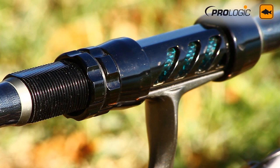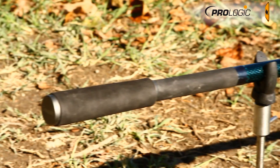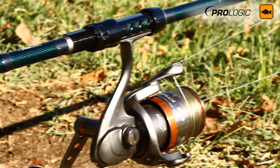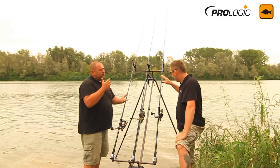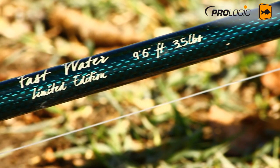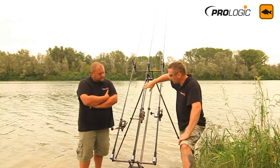Even when you need to cast big 300 to 350 gram leads, it's extremely easy to cast. It is — something that would normally break your arm to cast. Enrico has been using the 12 foot 6 version in a four pound test curve, and I've been using the 12 foot version in a three and a half pound test curve.